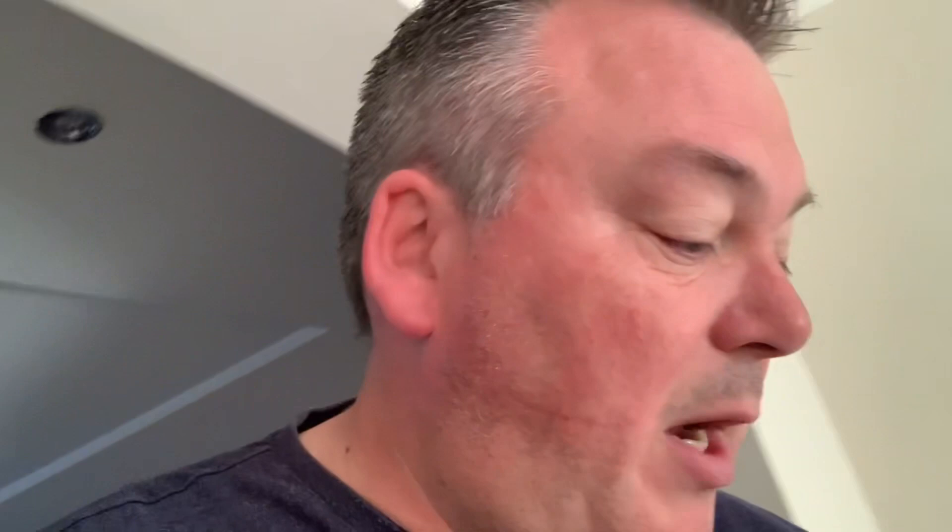Upstairs I've got my main portable battery packs that are going to power up the study - a printer, the laptop, lamps, and various monitors. They will be powered with no issues at all. But it's downstairs that's the problem. I've got a modem, a router, and a cordless telephone to power up.